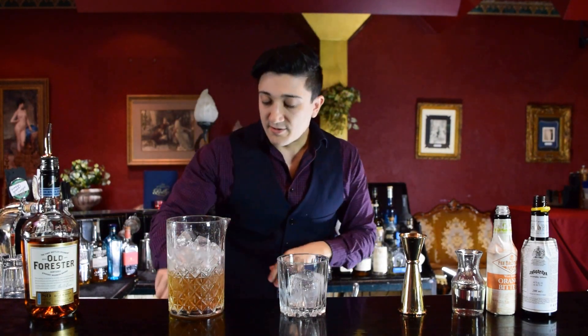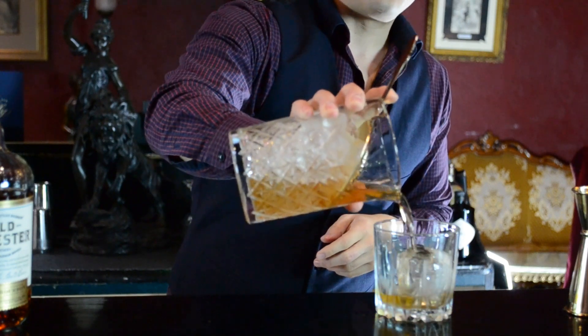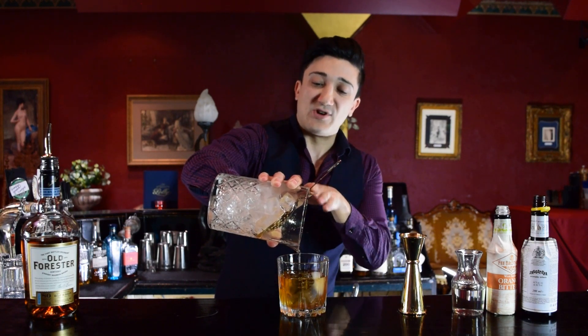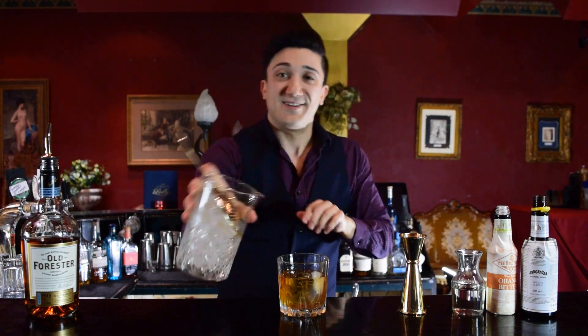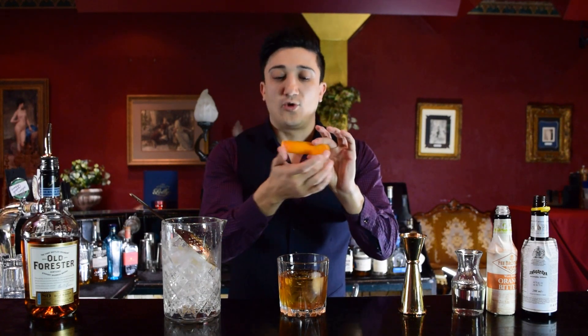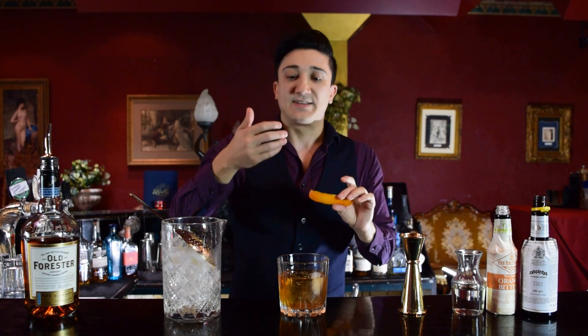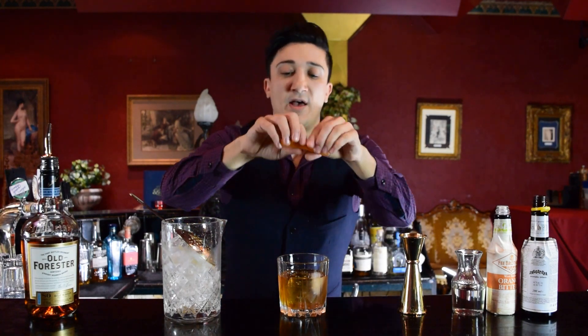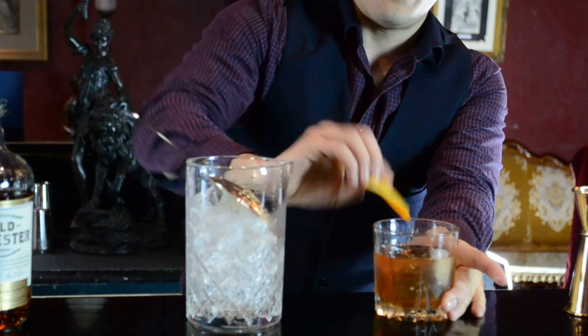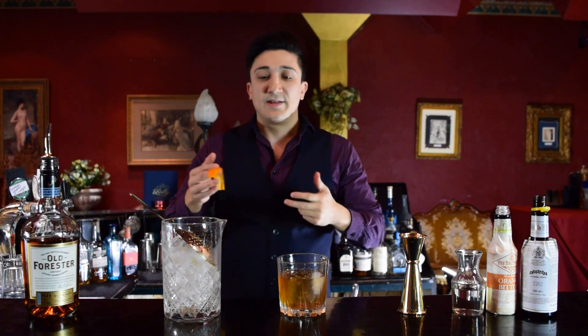One final stir, then grabbing our strainer and pouring that straight on — this is my favourite thing about bartending, the most beautiful sight ever. Now we're grabbing our garnish. We're going to squeeze all those essential oils onto the top of the drink, so when you go to drink it you get that aroma of orange and it changes the flavour. Squeezing all edges and also giving a rim around the glass, so when it touches your lips you get that beautiful orange flavour. This is what changes just drinking whiskey with a bit of sugar into having an old fashioned cocktail.